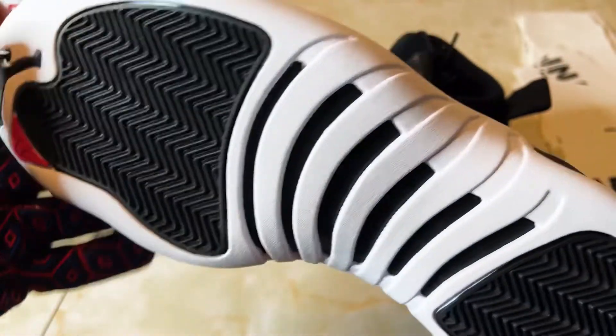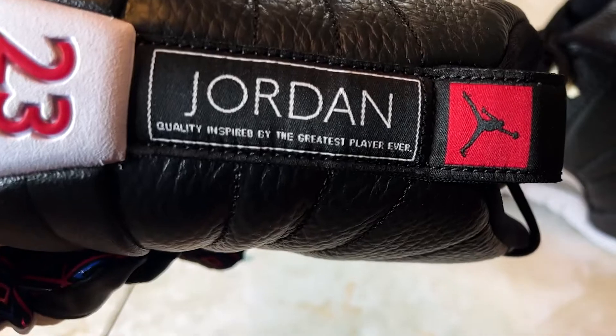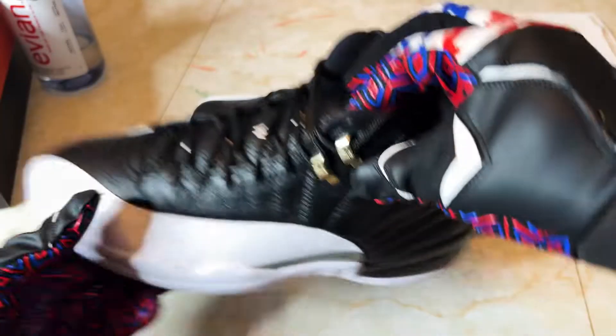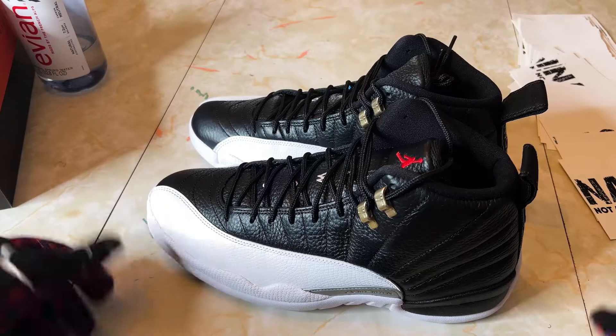The Jumpman right here and then the back on the heel — every time I review a pair of these and you see that 'Quality Inspired by the Greatest,' you can't screw up the 12. It's just impossible. You put that on the back and you already know you gotta go hard.